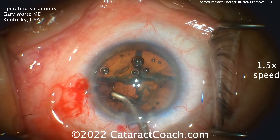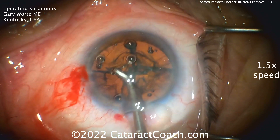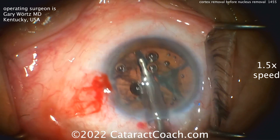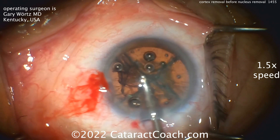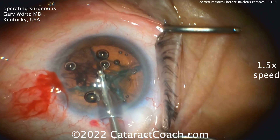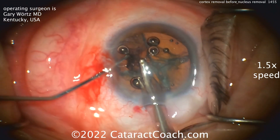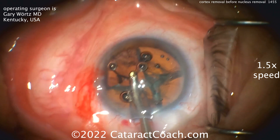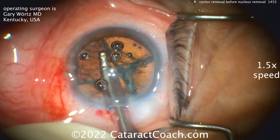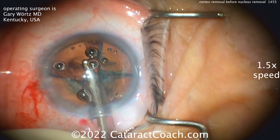The surgeon here is Dr. Gary Wartz. Notice how he's doing cortex removal even though there are three of the four quadrants of the nucleus left in the bag. Why would you do that? Well, the patient's less than cooperative — lots of movement going on — and he thought he had a neat idea: with one quadrant gone, he could just remove the cortex and use the three remaining lens quadrants to weigh down and hold the capsular bag in place.